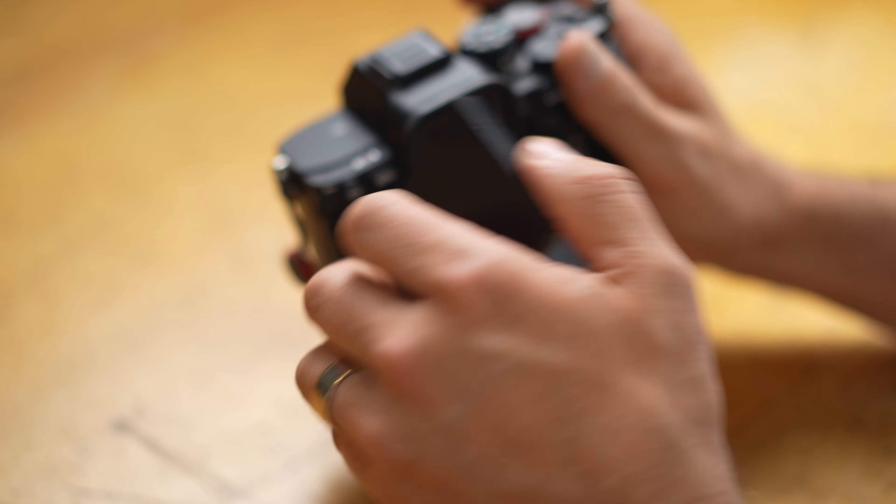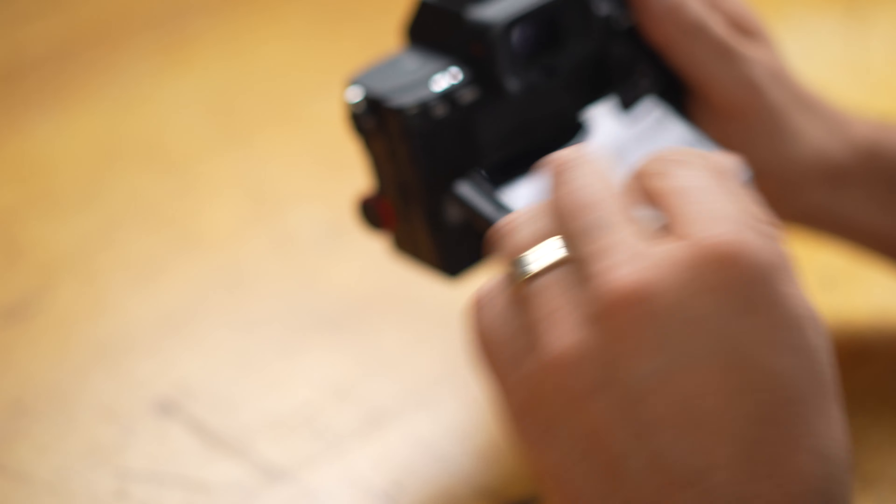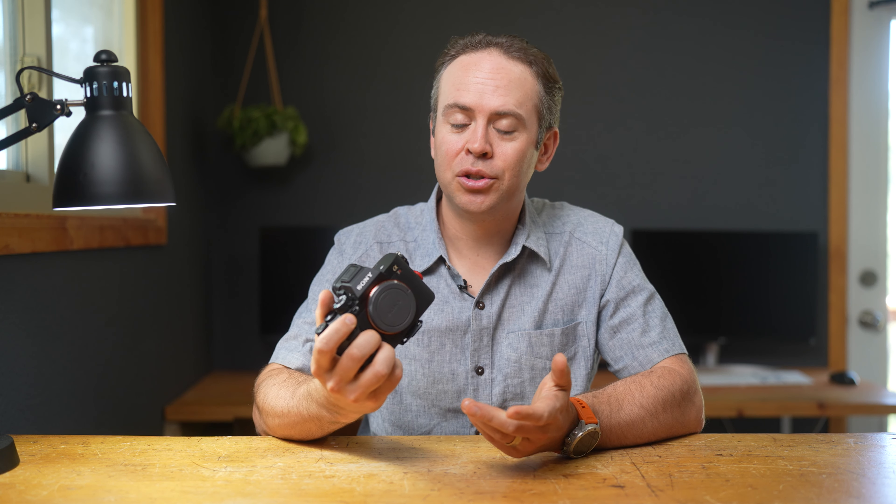The coolest thing about the Sony a7R5 is that it's 61 megapixels, the highest resolution full frame camera on the market. Let's talk about whether it's worth the hype. Is high resolution something you need? Is it worth the potential sacrifices? And who exactly is this camera for?